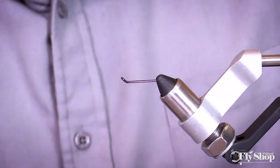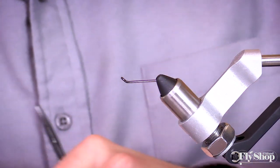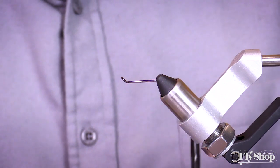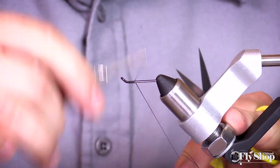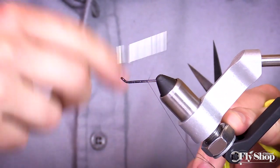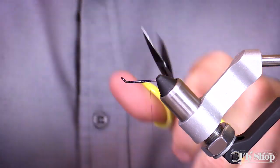We're going to start on a 26 millimeter Aquafly's round eye shank. This is a relatively long fly, but it doesn't take a really big shank to get that profile. I'm going to start wrapping my 50 denier Vivas gel spun thread back to the back here.